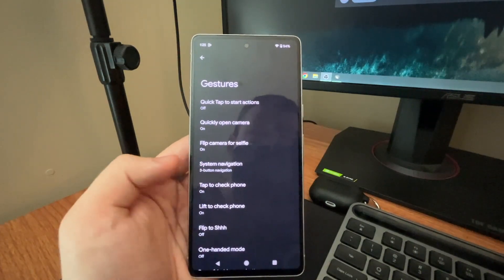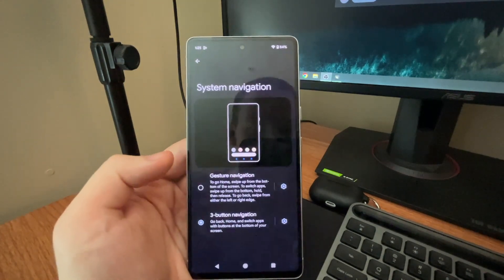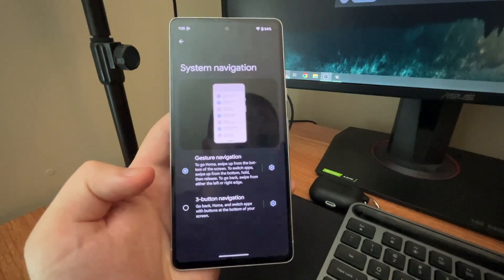Then you want to go to the setting called System Navigation and hit that. By default you're going to get Gesture Navigation on the device — this is where you can just swipe up. That's fairly new.